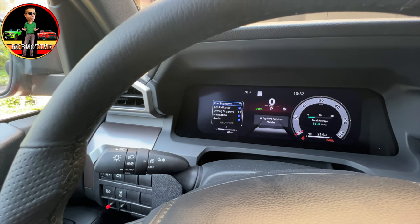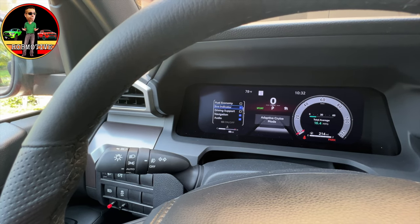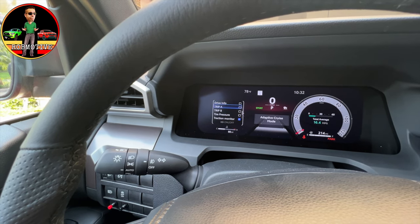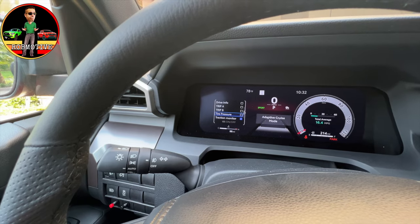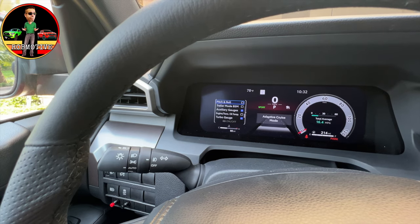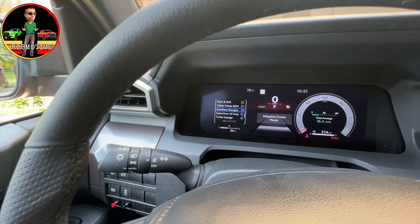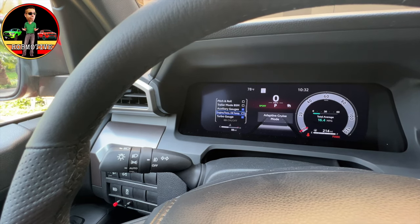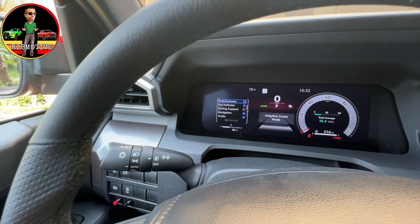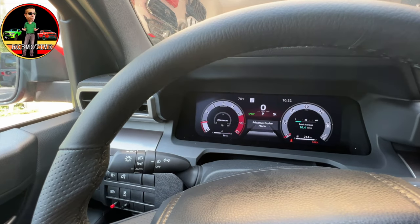There's nothing else that I want to have over there other than what it has. But arrowing through, you can see: fuel economy, eco indicator, driving support, navigation, audio, drive info, a couple of trip meters, tire pressure — which I like, I'm going to turn that on — traction monitor, pitch and roll, trailer mode, auxiliary gauges, engine transmission, oil temperature, turbo gauge, and then back to fuel economy. We're going to hit the back arrow and leave it on the turbo gauge, which is what we have right now.